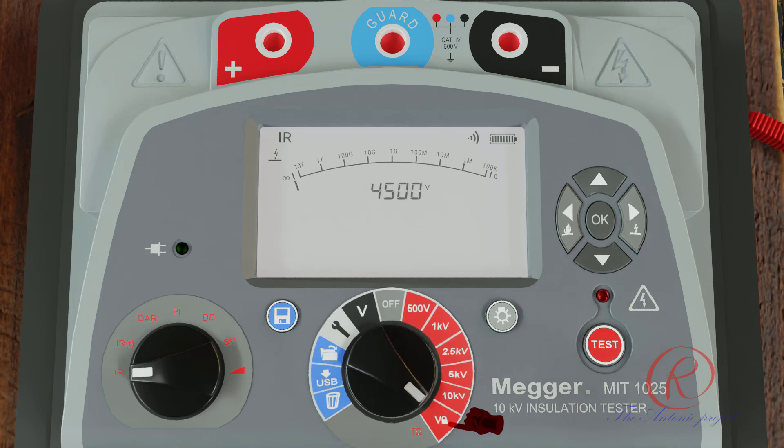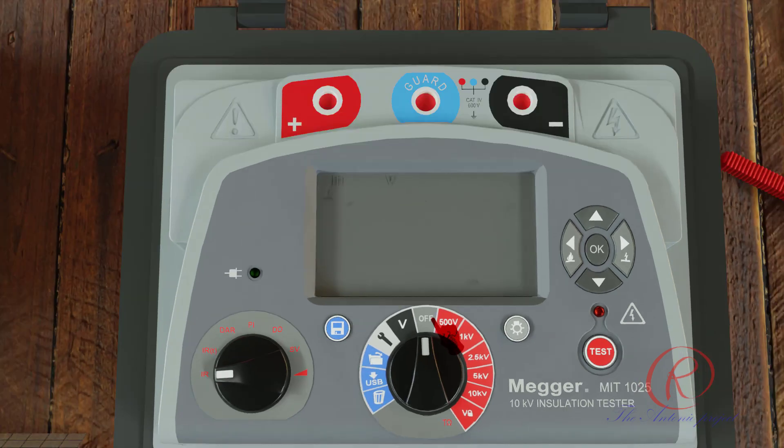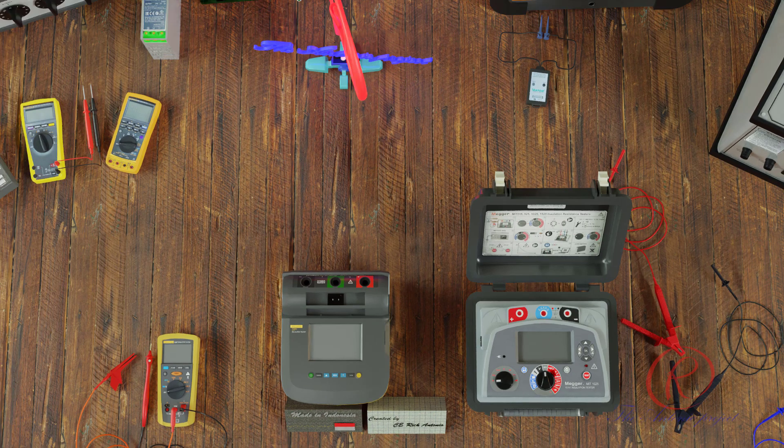The test is stopped by pressing the test button; as soon as the test is stopped, a discharge of the insulation under test is automatically initiated. It is possible to adjust the test voltage using the up and down arrow buttons either before or during a test. Care should always be taken when connecting the leads — even isolated systems may exhibit charges or induced voltages, and appropriate safe working practices must be employed. Do not disconnect instrument leads until the LED and display warnings are switched off, indicating that the unit under test is discharged. Significant current can be stored in reactive loads acting as capacitors or inductors, which can be lethal.